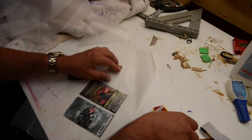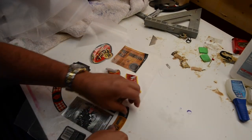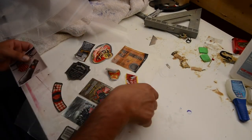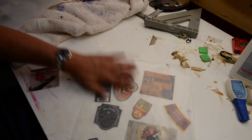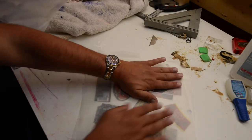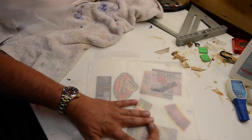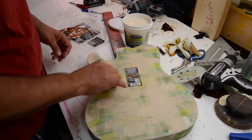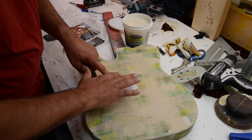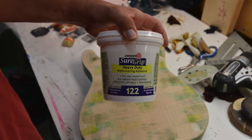Then we're gonna get some wax paper and lay these out on it, let them dry, make sure they're nice and flat. There were some wood chips here and there which caused some issues — the backs picked up some of those. Flatten these out, make sure they sit nice, let these dry overnight. Then we'll come back with some wallpaper glue and take a little wallpaper glue on the back of each label.